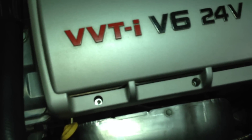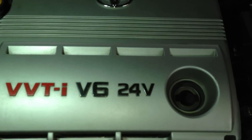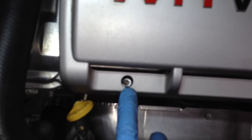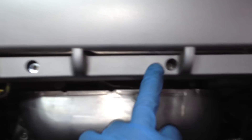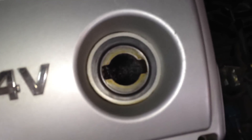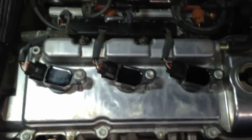First, to remove the first three spark plugs, we want to remove this cover. There are two tabs underneath on the back of this cover that just pull up. Before you do that, get in here with a six millimeter socket and pull these out — all three of them. Remove the oil cap, then just pull up on the back of this and those will unsnap. Then you have access to the first three spark plugs.